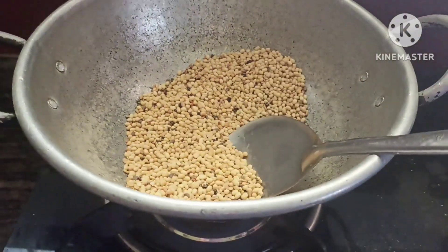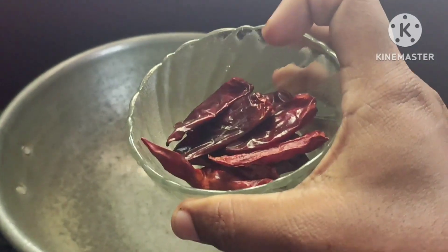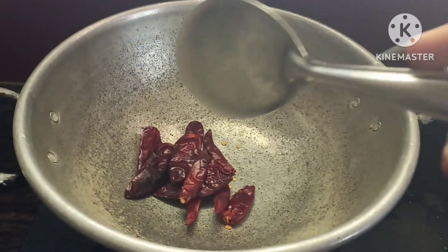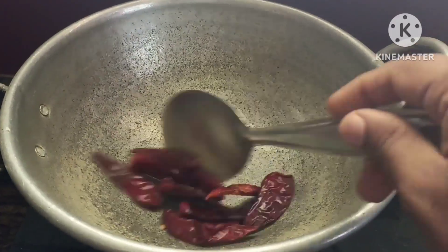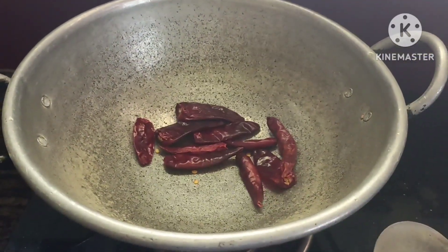Now we can add some salt in the pan. We have a little green pan. If you know that the pan is ready, you can add some salt in the pan.